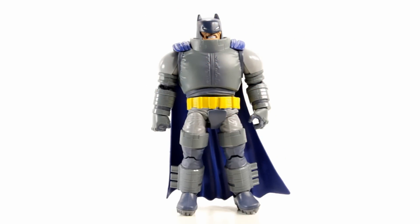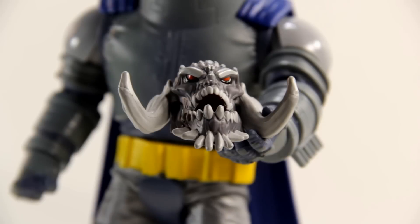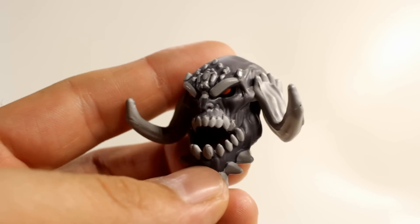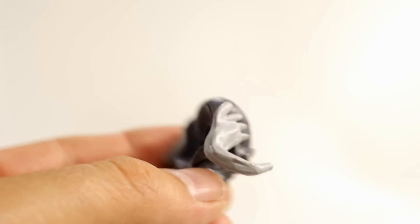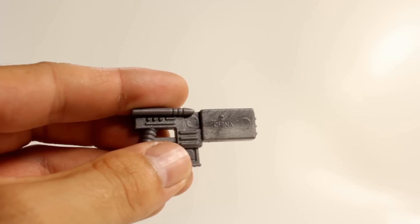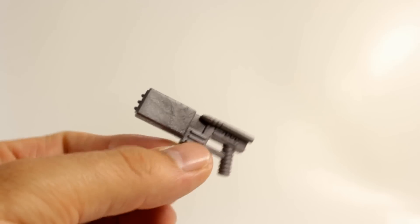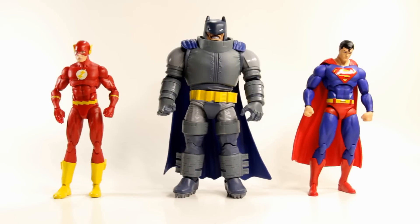The articulation is okay considering it's such a bulky figure. For his accessories, he comes with a cool little gun, plus the Build-A-Figure Doomsday's head and waist piece. The Doomsday head looks pretty cool. The waist piece you just stick the legs into the sides — nothing special. The gun is sculpted nicely but has no paint. One thing that kind of sucks is you can see it says 'China' right on there — they didn't hide that very well.